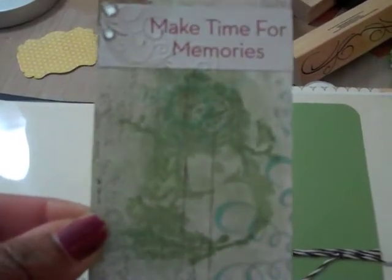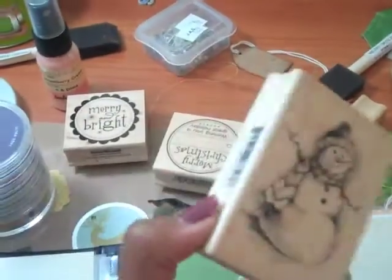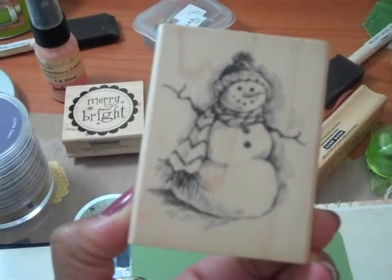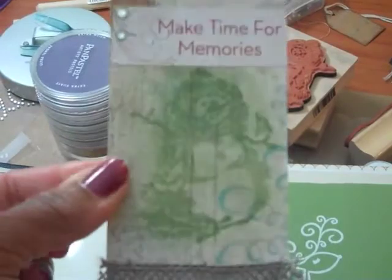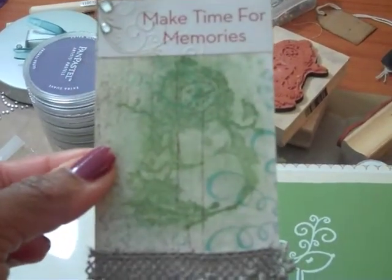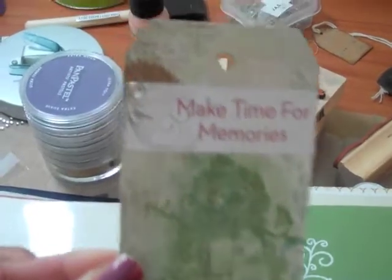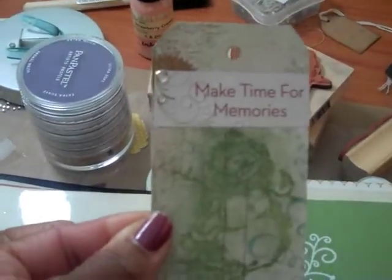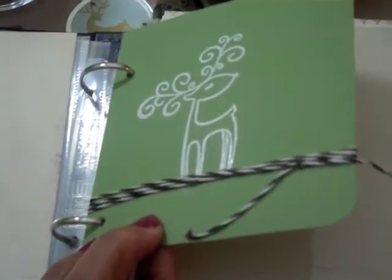This is a stamp and what I did with it is use pan pastels. You stamp it in Versamark ink on pattern paper, then there's a little sponge that comes with it and you rub the sponge onto the pan pastel and as you rub it the image pops up — I thought that was a little different. These are those Prima bling — love those things — so that's a little tag. This is an embossed reindeer, a Hero Arts design, and then just some Baker's twine.